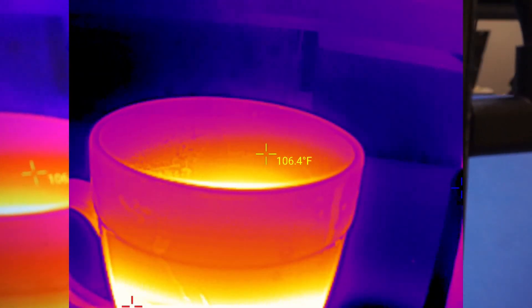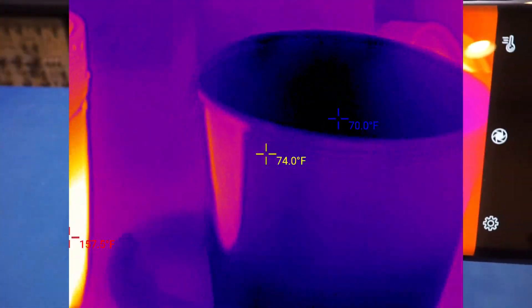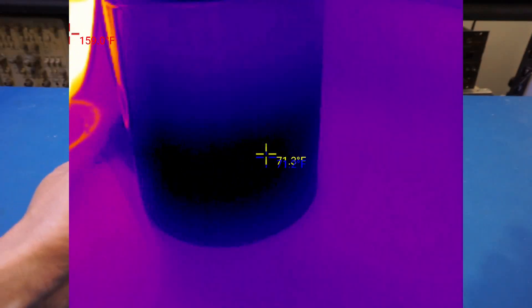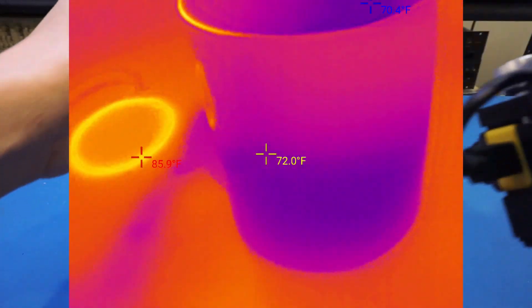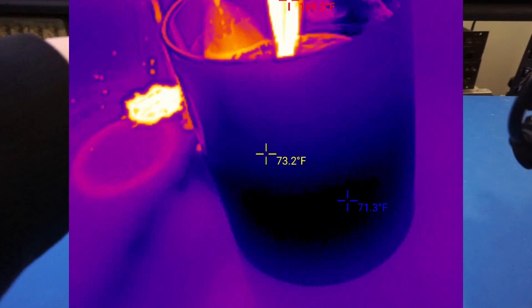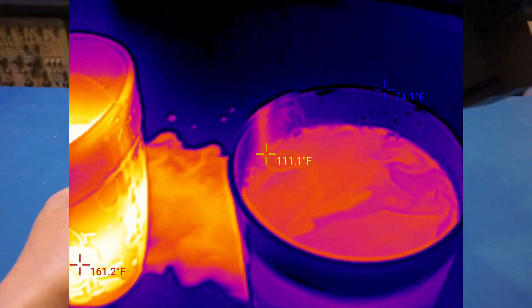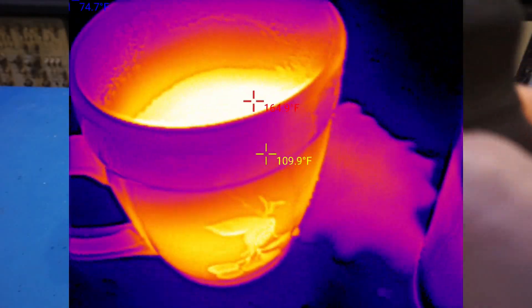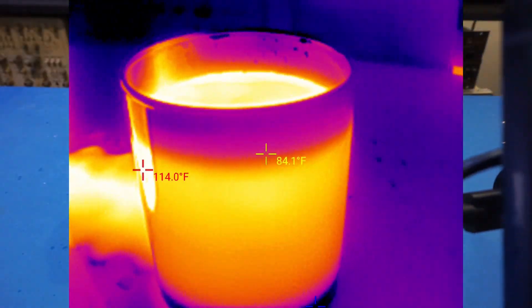Here I have a cup of hot water — you can probably see the steam coming out from the infrared image. I also have a cup of cold water, so let's pour the hot water into the cold water and see what we've got. I'll try to hold the camera here. I made a bit of a mess, but you can see the cold water is now becoming hotter, and you can see the thermal image from this little experiment.